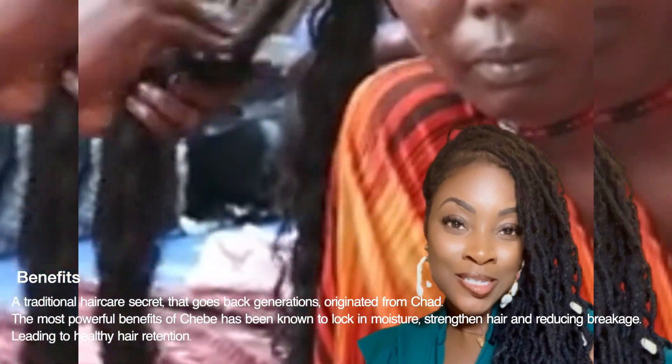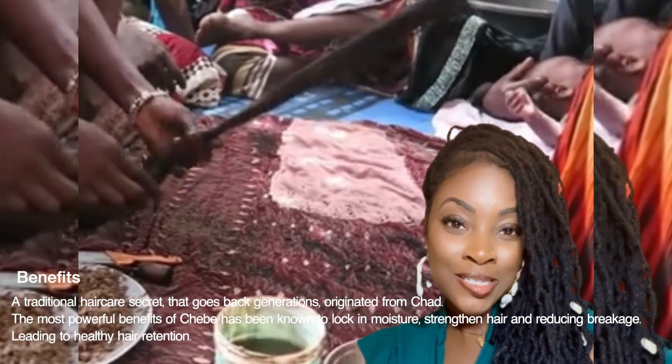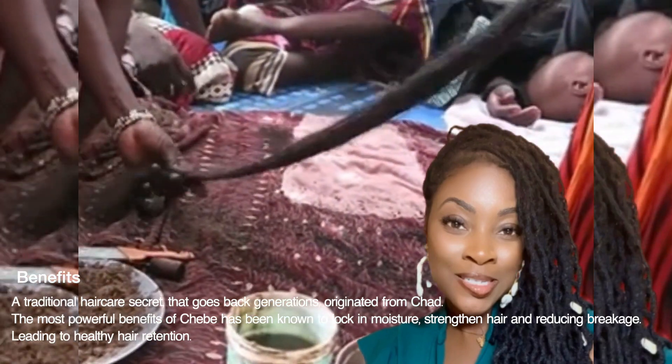The most powerful benefits of Chebe has been known to lock in moisture, strengthening hair and reduce breakage, leading to healthy hair retention.